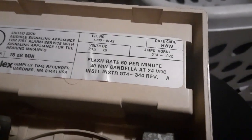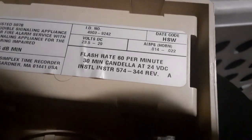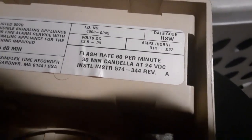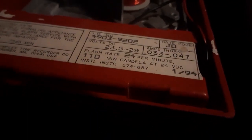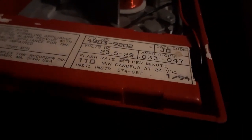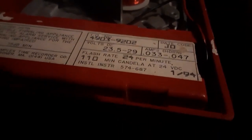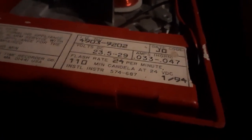Pay close attention to how the strobe flashes and what candela it is. The maximum flash range you want is between 60 to 24 candela. This is my 4903-90202 — as you can see, it's 24 volts and 110 candela. However, this is an older model and it can basically support free-run, but the strobe is ridiculously slow. As long as the strobe can flash within that time frame — which should be 3 to 4 seconds — you're all good.